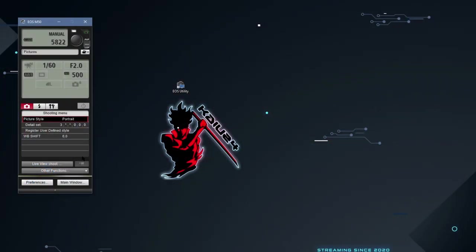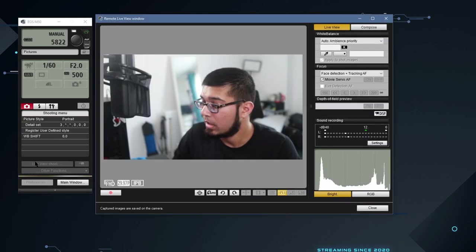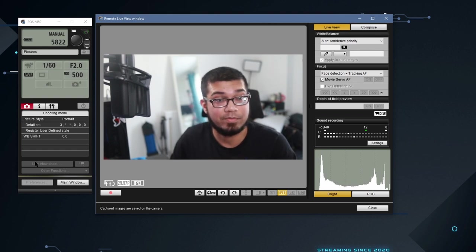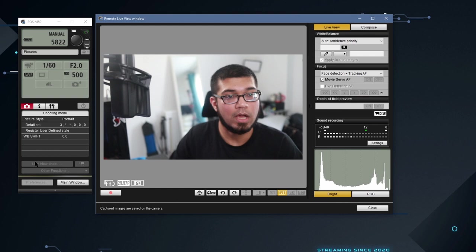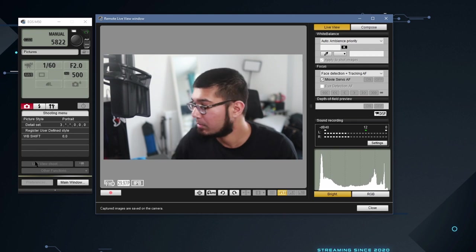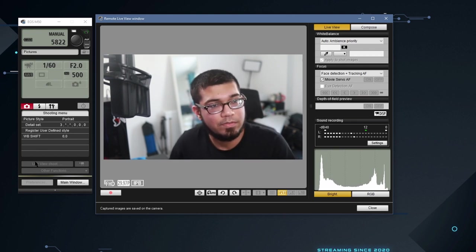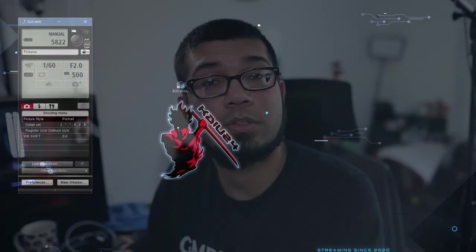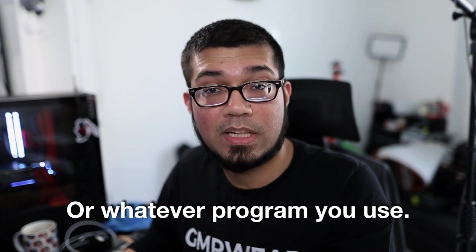Once you've got the EOS utility app open, click 'Live View Shoot.' That will give you a screen showing exactly what the Canon M50 sees, and from there you can adjust your settings as well as viewing the feed in OBS. As you can see, it is clean HDMI. Once you've finished adjusting your settings you can close that view — the feed will still come through into OBS and the camera will still be working, it's just that the camera's own screen won't appear to be on.